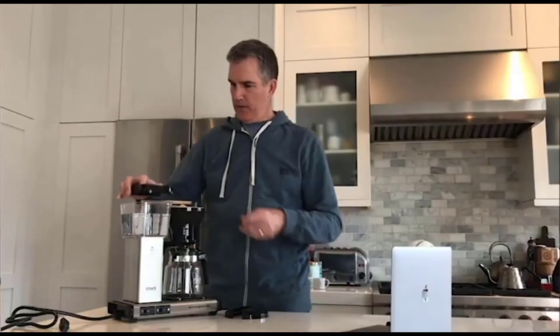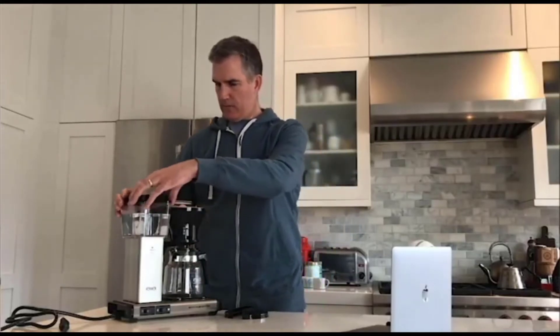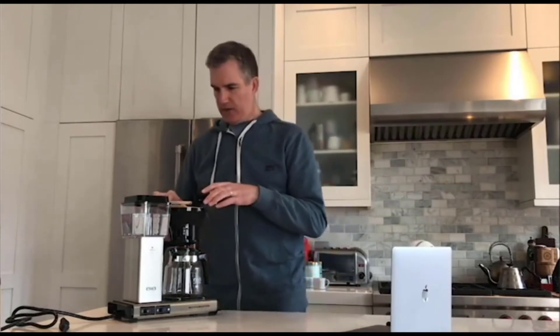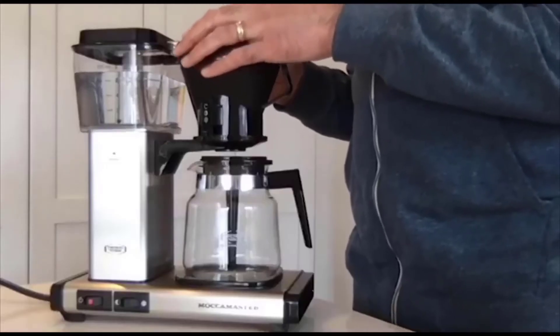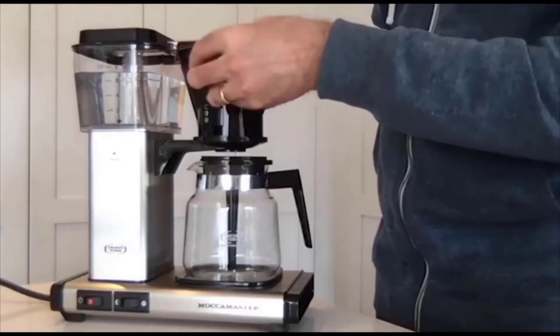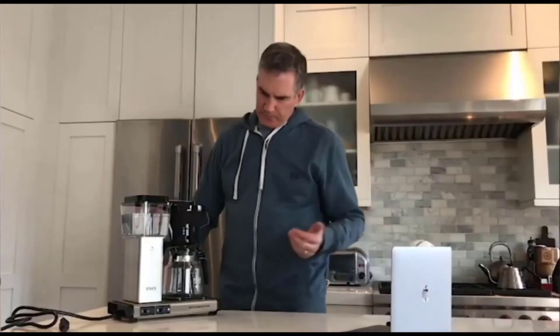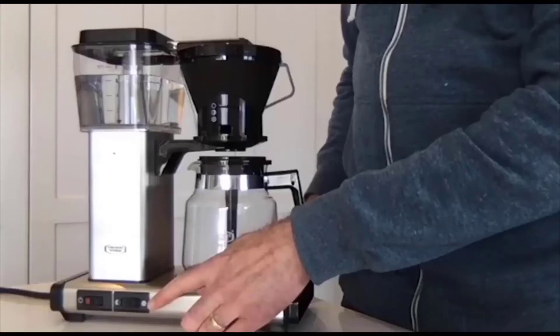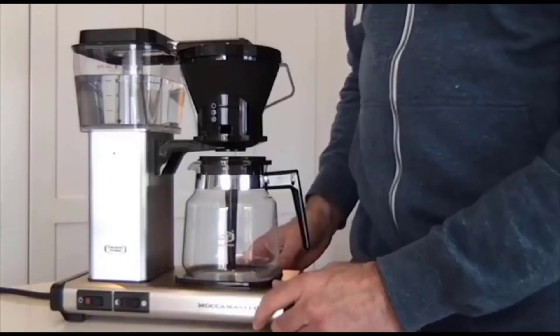We'll put the lid on the reservoir and the lid on the brew basket as well. I'll point out that there are two temperature settings on this hot plate: full heat and one that's about five or ten degrees lower, depending on how hot you like your coffee. Some people don't want to wait for it to cool down in the morning, so you can use the lower setting.